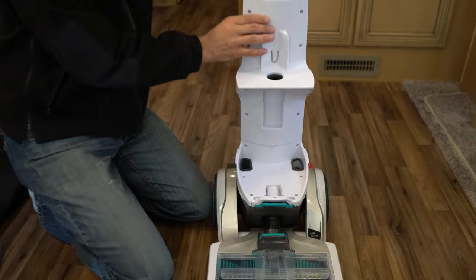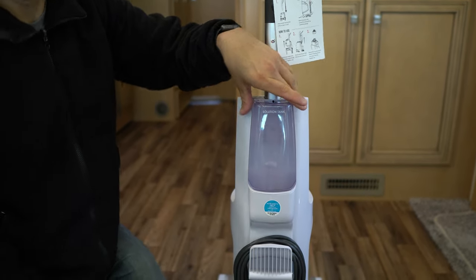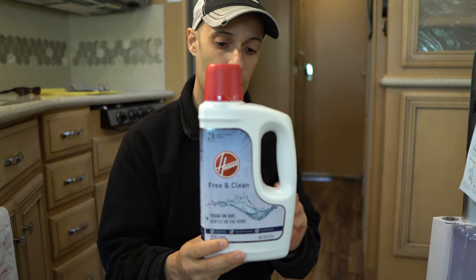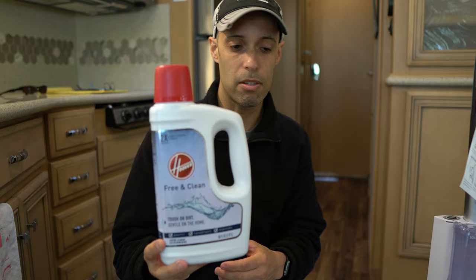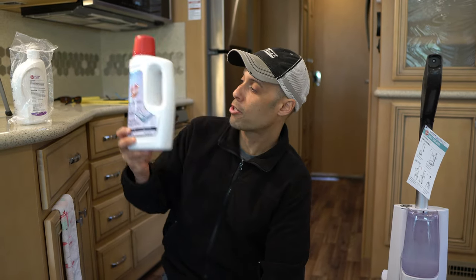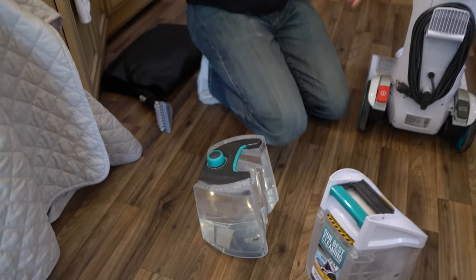On the back side, this is where you're gonna have your solution — that's already filled up. We are using Hoover free and clean solution. This is 50 ounces. On ours, this will probably get you at least three fresh water fills — at least three or four before you have to buy new solution. The solution is about 20 bucks.